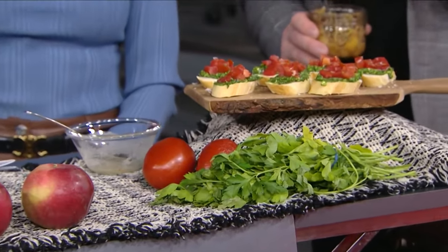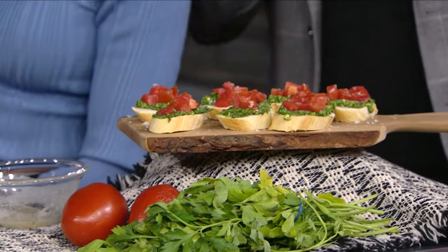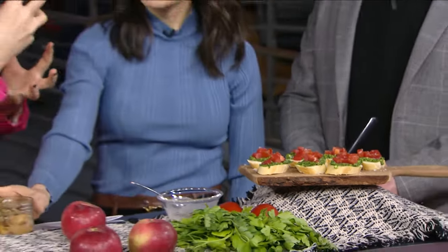Any herbs or greens that are wilting in your fridge can be turned into pesto — it doesn't have to be basil. This one is made with wilted parsley and baby spinach that was just lying around. It doesn't look great but it's still perfectly fine. Just be mindful — if you don't like a strong herb like cilantro, making pesto out of it will concentrate those flavors. Add parmesan cheese, garlic, salt and pepper, and a little olive oil.